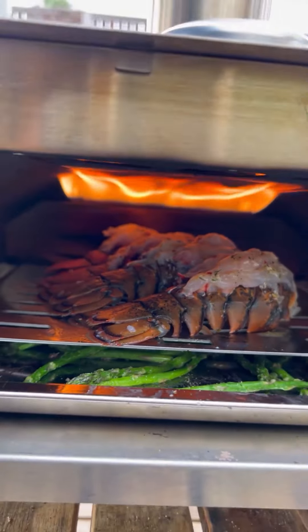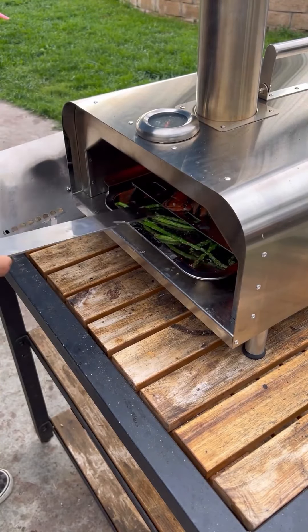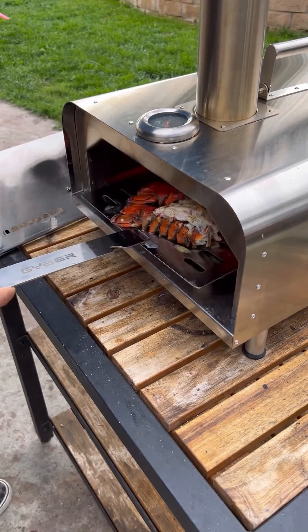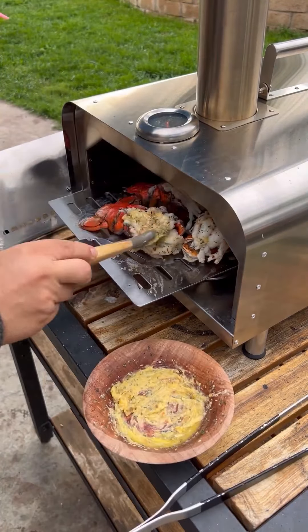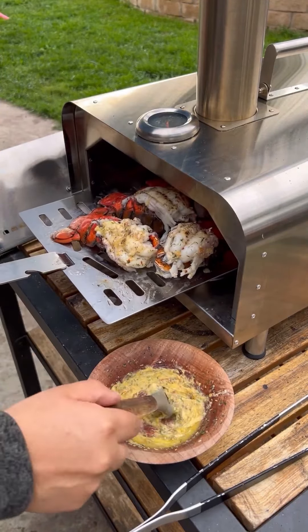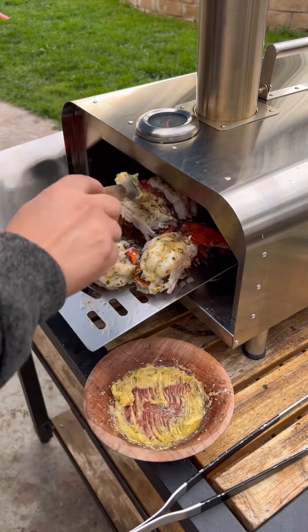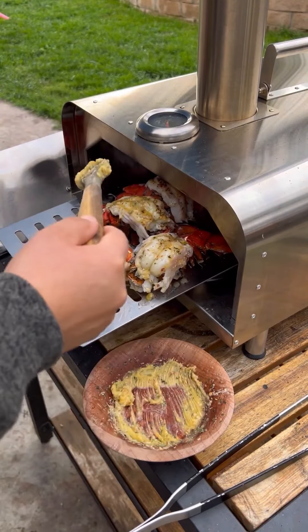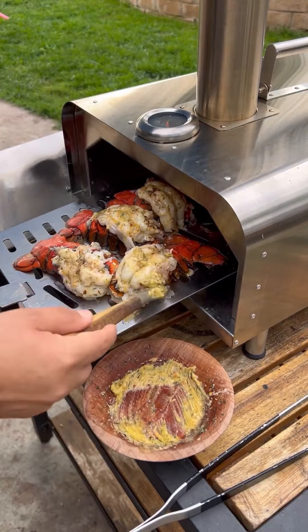This is how they look — smelling great. After about five minutes, you want to pull these lobsters off when they're reaching an internal temperature of 140 degrees. I'm going to butter baste them the rest of the way. When they're around 135, I'll butter baste these, and then pull them off when they reach 140 internal.